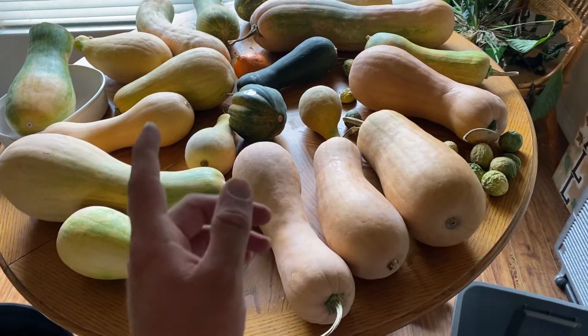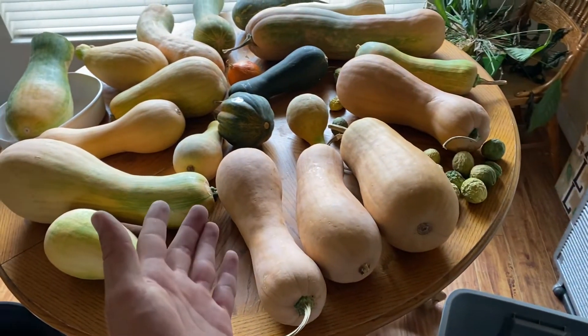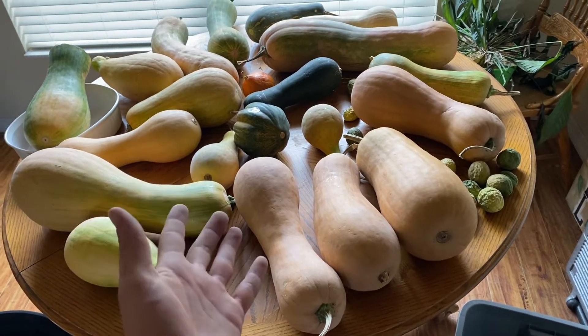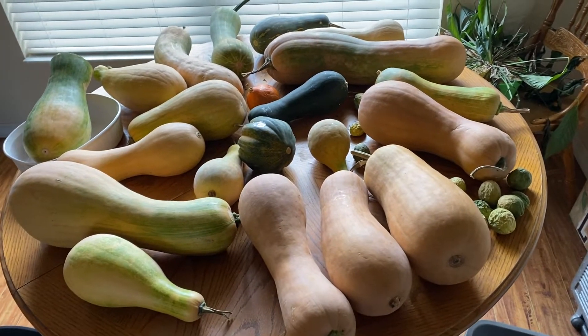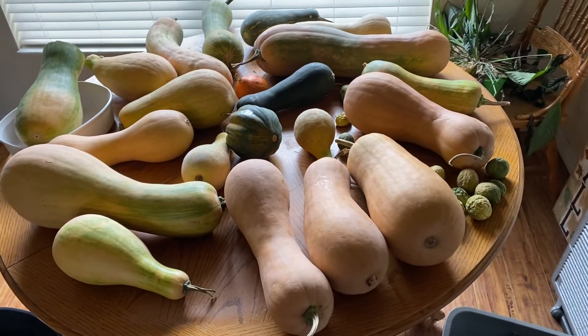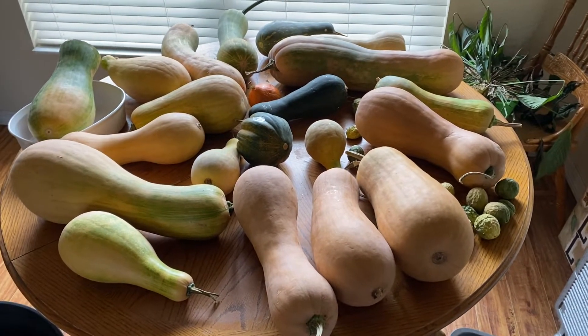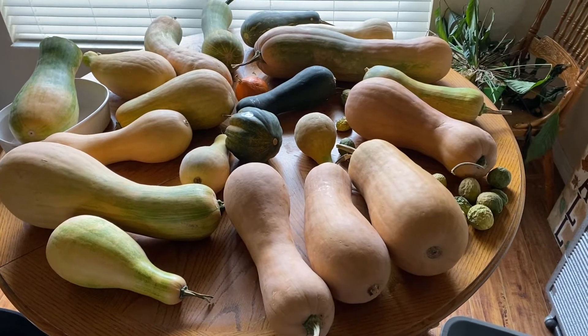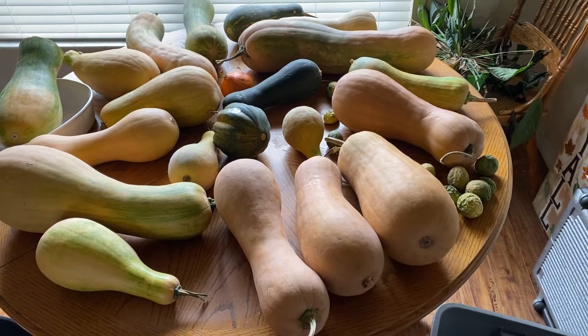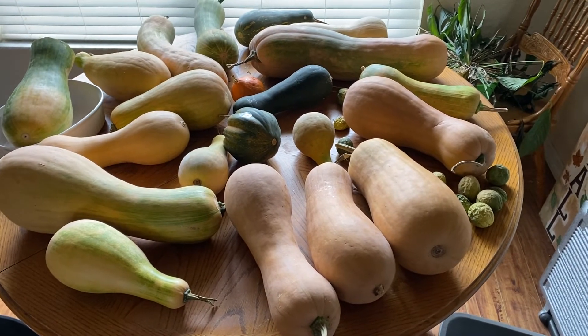I do have some true Seminole pumpkin seeds on their way, and I'm looking forward to growing those so I can experience what a true Seminole pumpkin grows like and tastes like. That's about it for this video — I just wanted to show you the crazy amount of varied hybrid pumpkins and squash that I have.